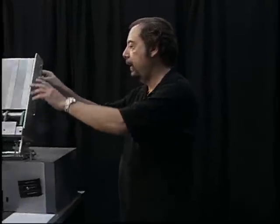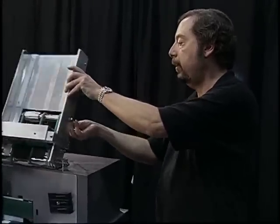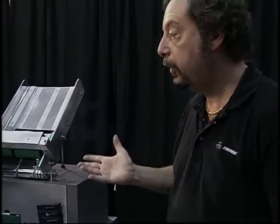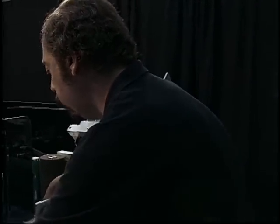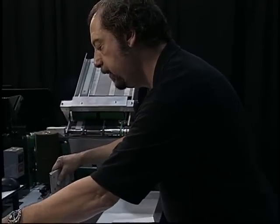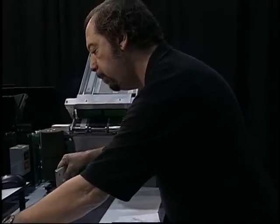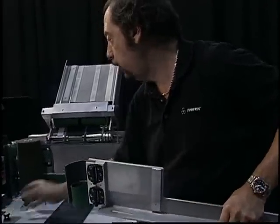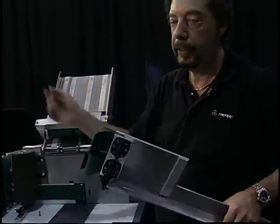This part of the machine is actually a single sheet feeder. If you want to run single sheets of paper, because this is a duplex reading machine, you can do that on the TriTech machine. You remove this fence and put another device here, and it is able to run single sheets of paper down the machine and duplex read it.